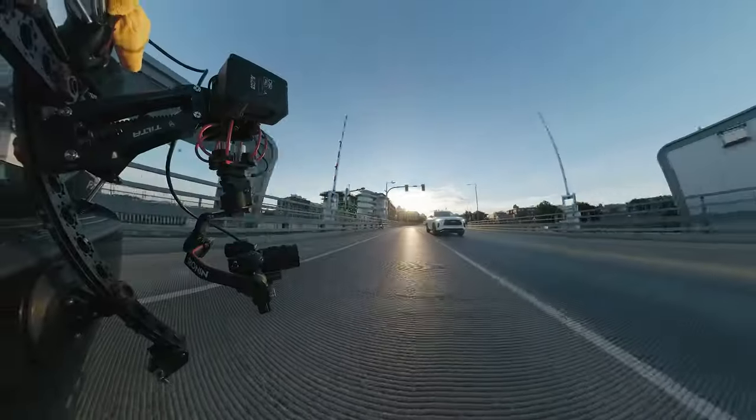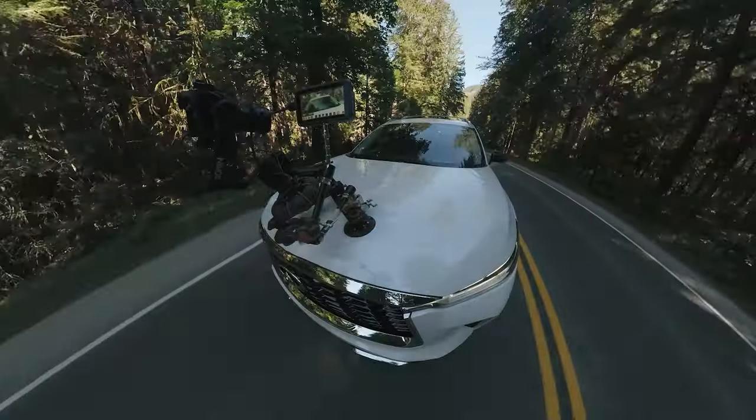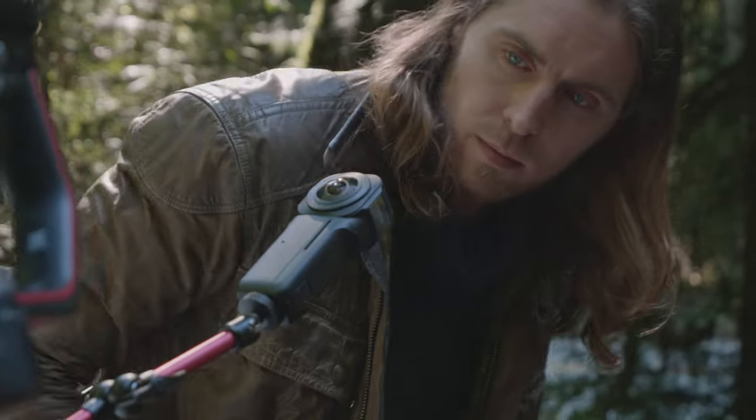360 cameras also make incredible first-person capture devices, which I've mounted to my gear while shooting content. To do this, I just use a simple little arm attached to the gear.